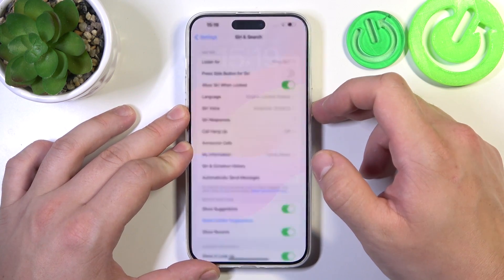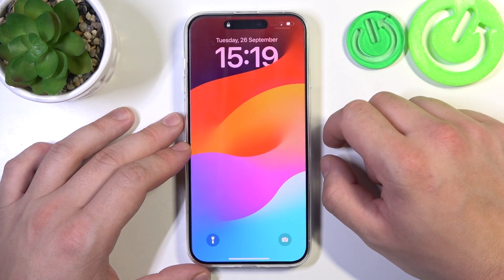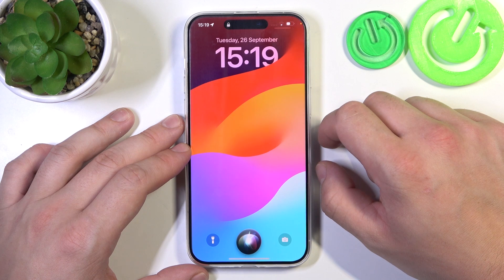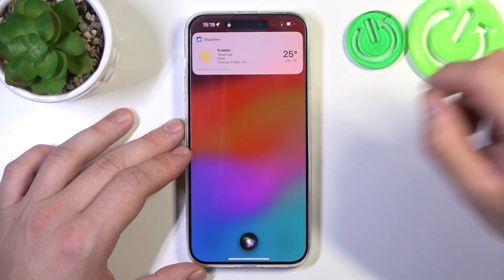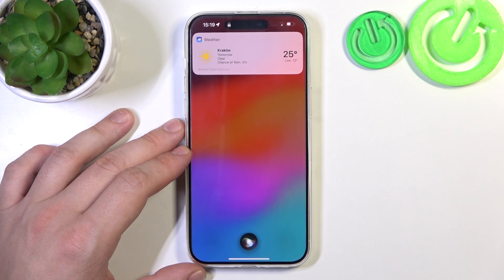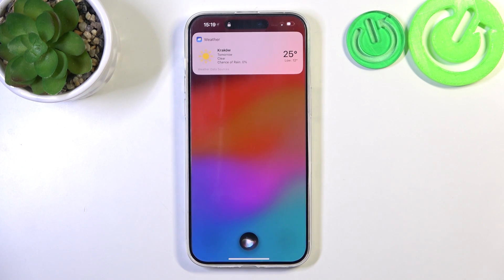Now you can simply lock the screen and say, hey Siri, what's the weather like tomorrow? Expect some clear skies tomorrow. Daytime temperatures will hover around 25 degrees, with overnight lows around 12.